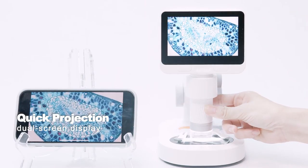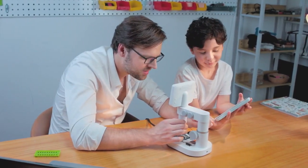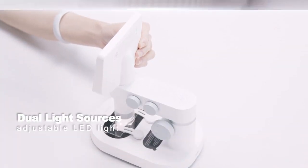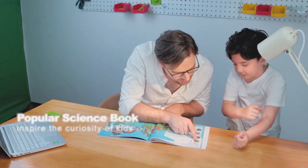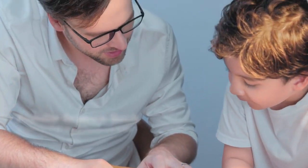The quick projection function can achieve dual-screen display, enabling multiple people to observe at the same time. Dual adjustable light sources are also included. The popular science book with its charming illustrations inspires kids' curiosity.